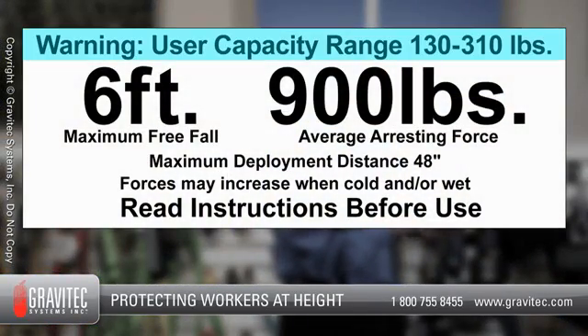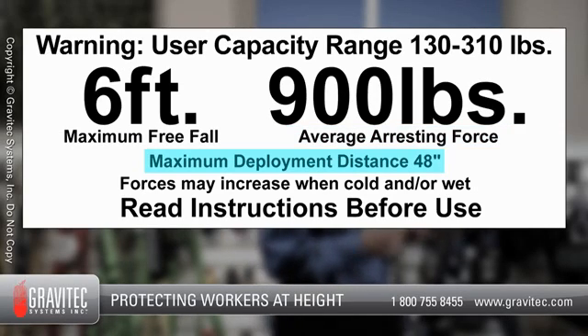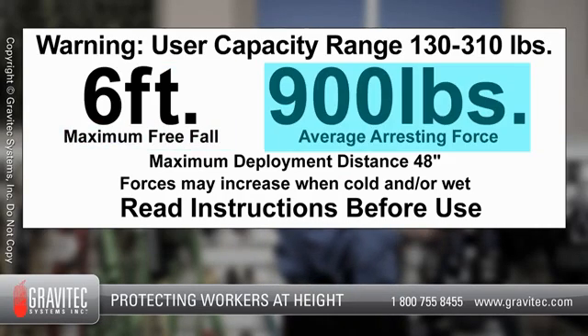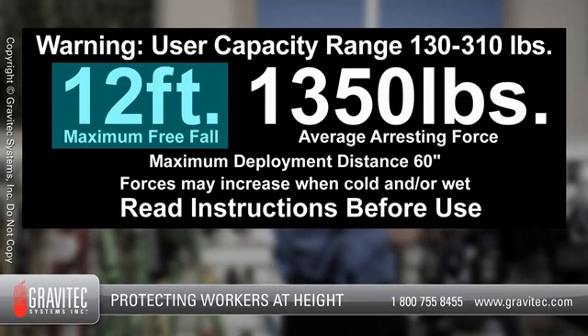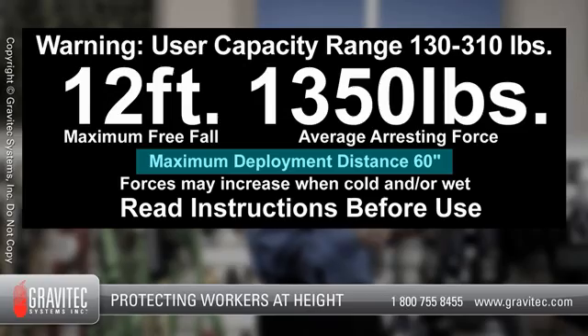On that label there has to be the user capacity of 130 to 310 pounds, the free fall distance, average arresting force, and the deployment distance of the energy absorber. Six foot FF energy absorbers have a maximum free fall distance of six feet, an average arresting force of 900 pounds, and a maximum deployment distance of four feet or 48 inches. Twelve foot FF energy absorbers have a maximum free fall distance of 12 feet, an average arresting force of 1350 pounds, and a maximum deployment distance of 60 inches.